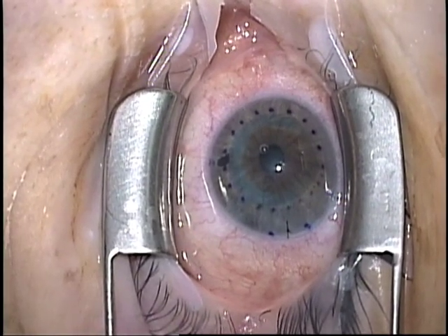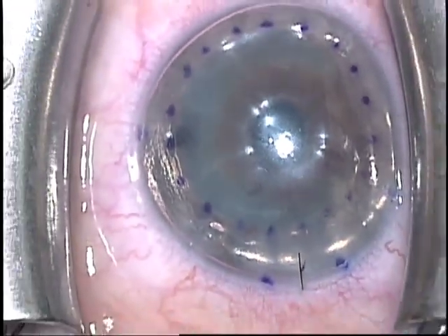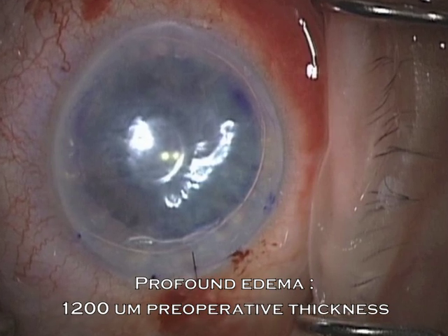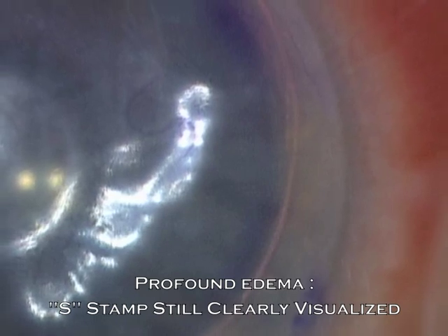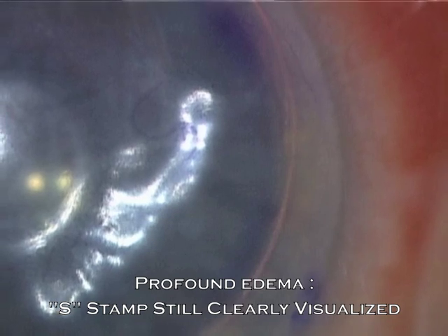There it is before lifting it into position with gas, and after the gas is in the eye, still confirming correct orientation of the graft. This technique also works in cases with profound edema, where other techniques can be more challenging. As you can see in this 1.2mm thick cornea, I could still see the S-stamp confirming correct graft orientation, even through a very edematous host.